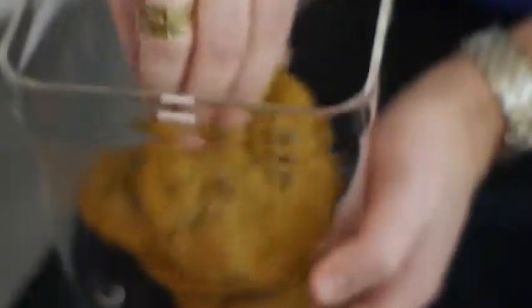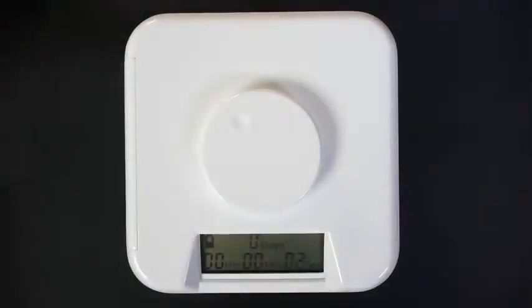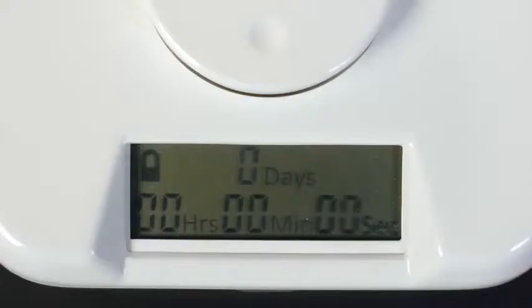First, place an item in the container. Next, rotate the dial to set the timer. And finally, press the dial to activate the lock. Once the container is locked, it cannot be opened until the timer reaches zero.